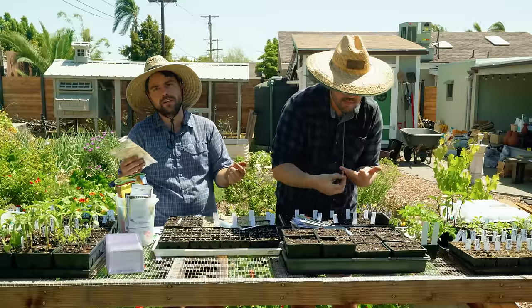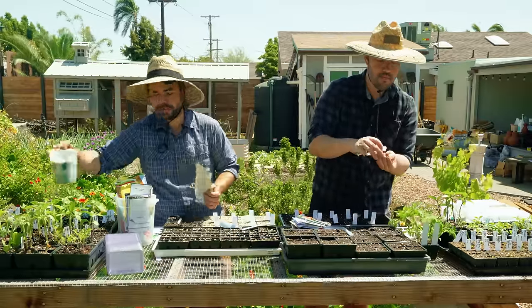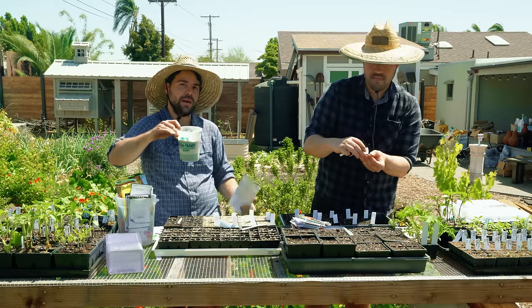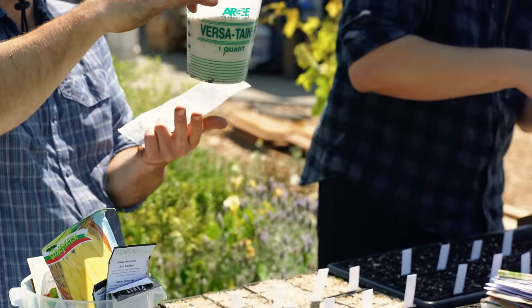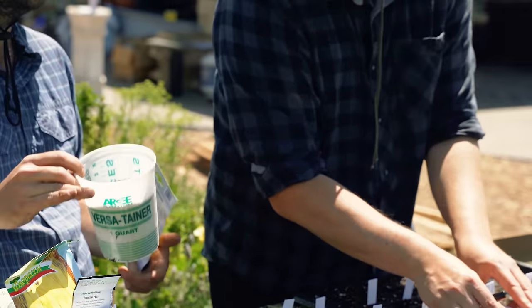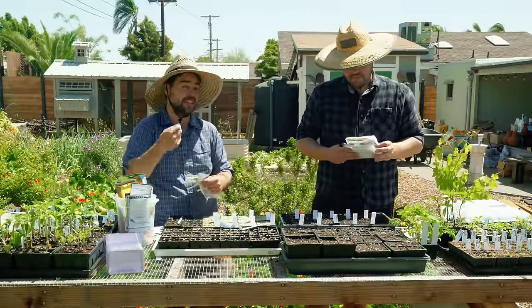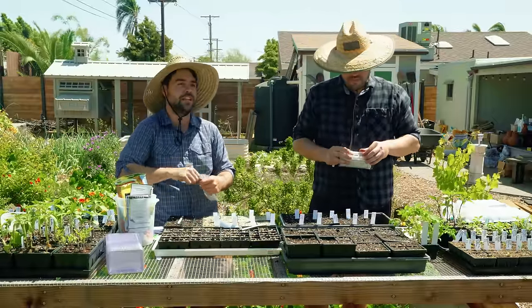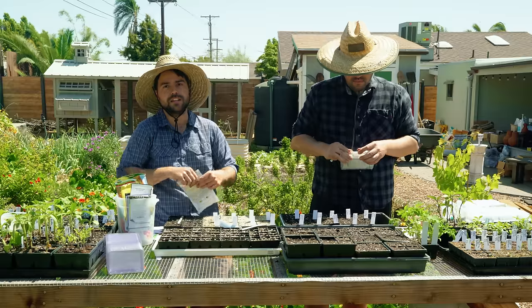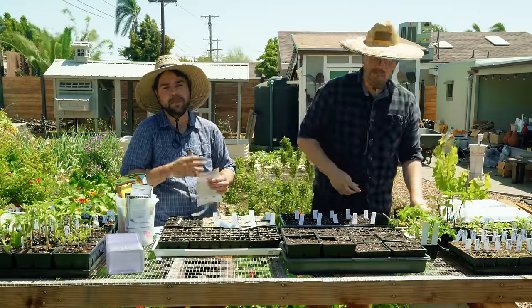Generally I get high quality potting mix, and then for a whole one-and-a-half cubic foot bag I'll throw in maybe two scoops — about 30 ounces — of worm castings, and then a scoop of azomite. The idea is that the worm castings give a light fertilizer — not anything that would over-fertilize a seed — and the azomite gives it a little of the trace elements that might be missing.